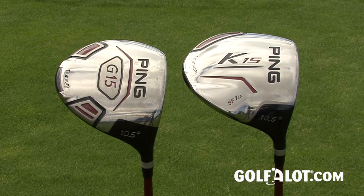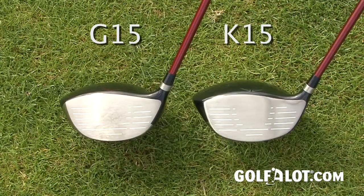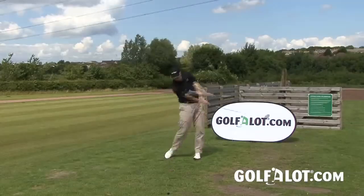When we got it on the course, the first thing we noticed on the K-15 was the longer head, and at address it almost looks like a squashed version of the G-15, but in a good way. A lot of these deep centre of gravity drivers end up looking a bit triangular, but PING have managed to keep the lovely curved shape that their drivers have become renowned for. The face is more rectangular than the G-15 for more forgiveness, and the external SF Tech heel pad that you can see from the front is cleverly blended into the design so that you hardly notice it at address. The feel was very good indeed, and the longer, shallower head gave a more high-pitched sound at impact than the G-15 driver without losing that powerful PING noise.